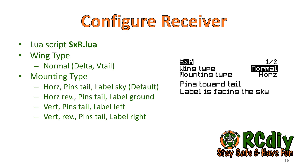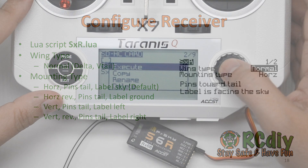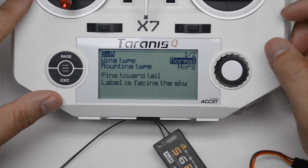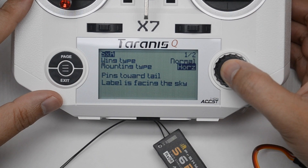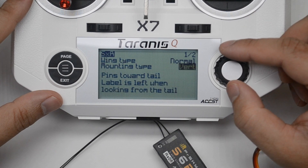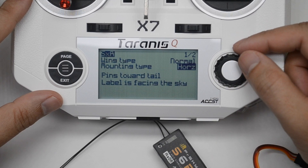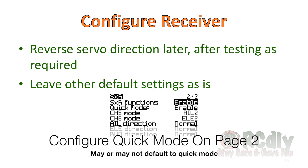To configure the receiver, use the script called SXR.lua. On page one of the script, set the wing type — which is normal for this video — and set the mounting type, which is horizontal with the pins towards the tail and label facing up for this video. On page two of the script is where we configure the servo directions and a number of other settings, which will be ignored for now.